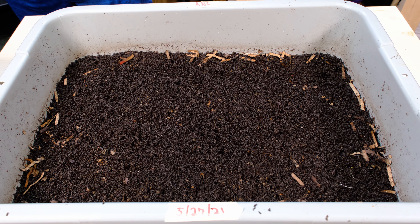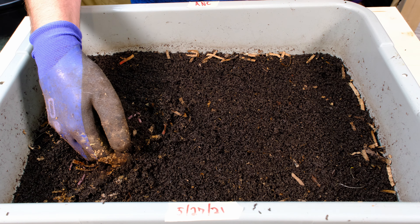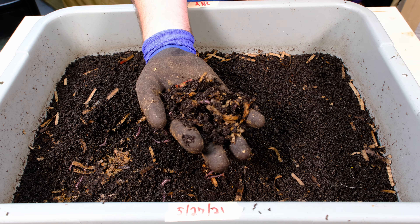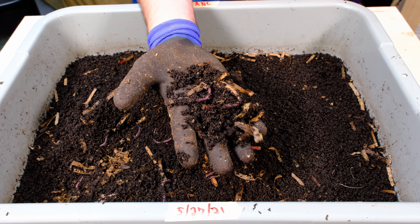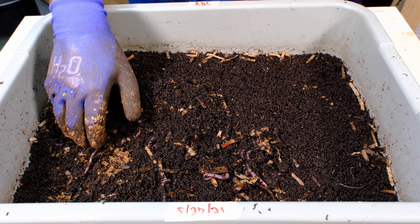Not too bad, but it's a little bit more cool than I would like for these type of worms. I've heard that they like warmer materials. Let's dig down in here — oh, they're right near the surface! You can see them right here on the surface. They look fairly healthy although a little bit lethargic, but they are here.